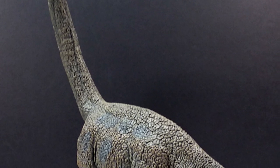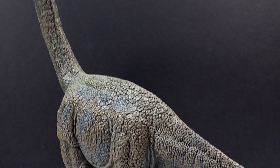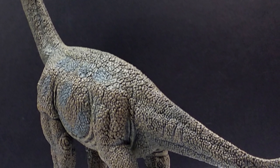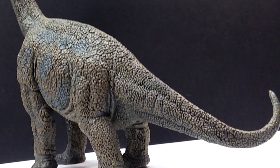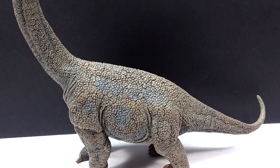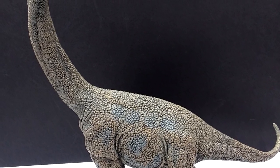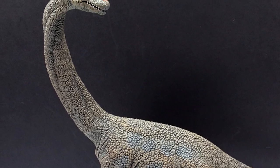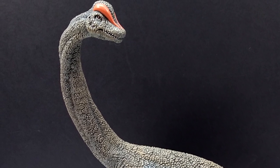It's an outdated figure by both Collecta standards and scientific accuracy, but it's still a really cool piece of dinosaur figure history and a pretty unique-looking Brachiosaurus that I quite like. On top of all that, it's a large sauropod figure, so it's automatically pretty cool. If you'd like to pick this up, I'll include a link in the description to Everything Dinosaur. Make sure you like, comment, and subscribe, and I'll see you in the next review - thanks for watching!